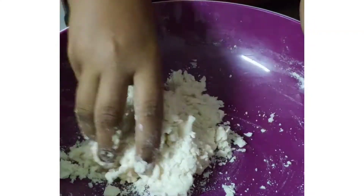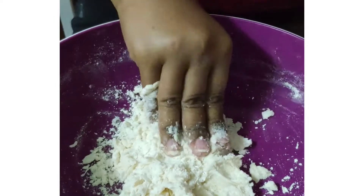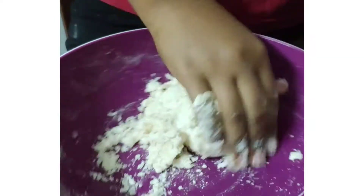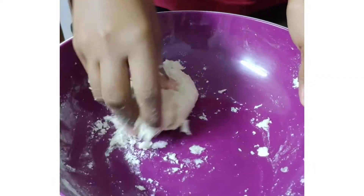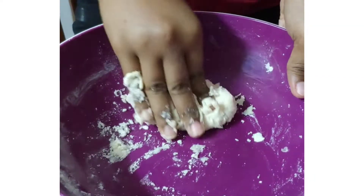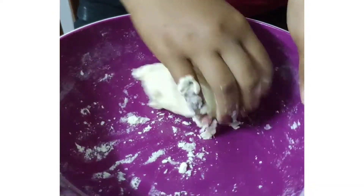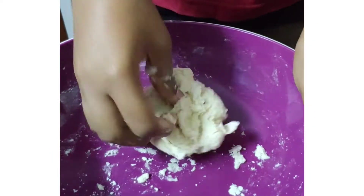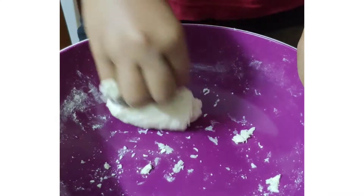It will start to look like this. Now you can start kneading it, pressing it down, and making it into a ball — try to start making it into a dough. It doesn't matter what shape it is. Just don't make it too watery or too sticky; it should be just evenly mixed.